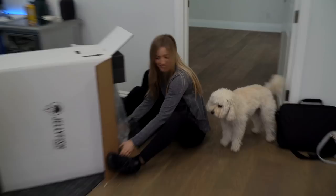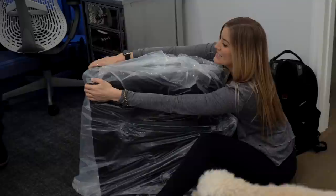You gotta back up. Do you wanna get it in the box? Yay! I mean, that is so protected in there. This is so freaking cute.